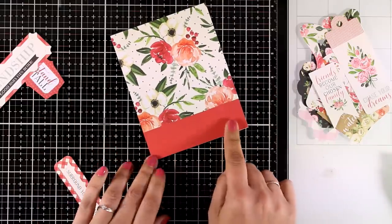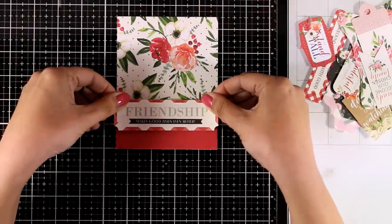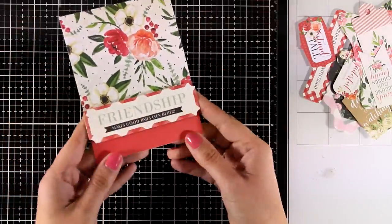All I'm going to do on top is stick one of the die-cut sentiments. Of course, instead of that you can always stamp your sentiment at the bottom part where there is a solid color. That was card number two.